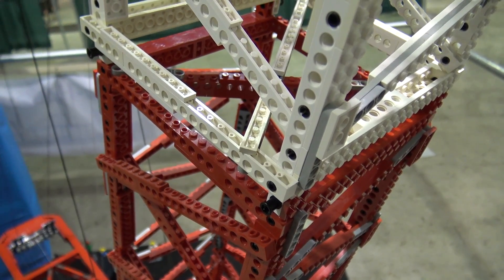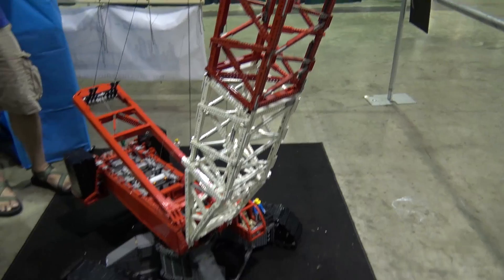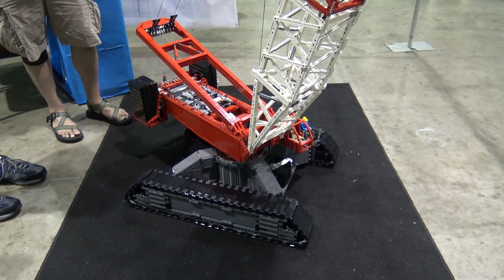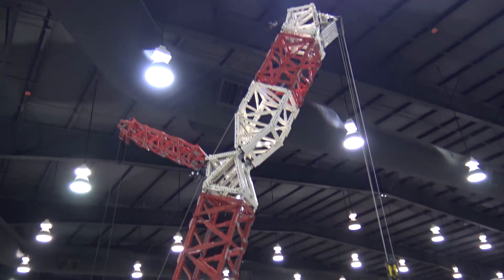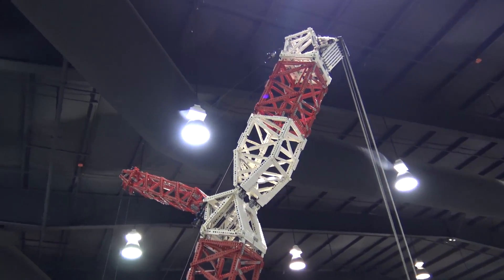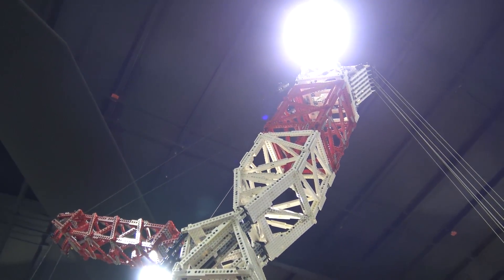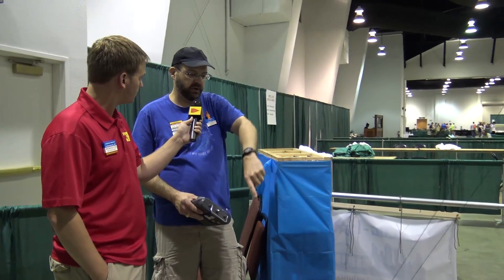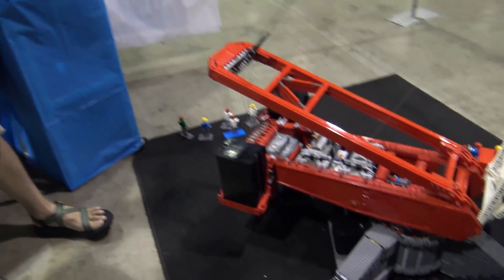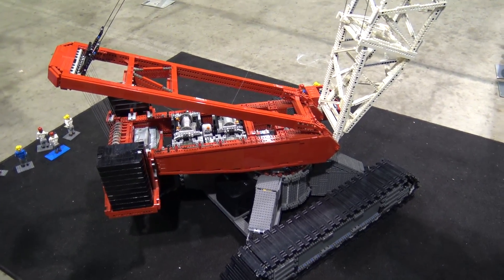The red and white color scheme comes down to the parts I've collected over the years — tons of red and white — so if I want to build something big, that's my go-to color. It also mimics most real cranes, which are red, white, or yellow. As for transport, it breaks down into manageable chunks just like a real crane. I built specialized wooden crates to hold the crawler base and parts of the upper structure, and I've got plastic tubs for the boom sections.